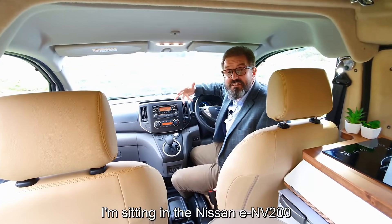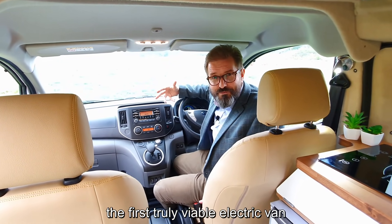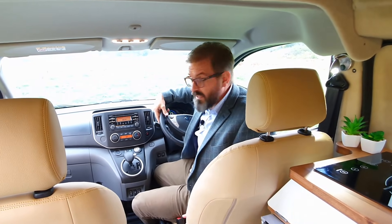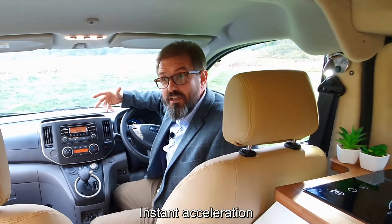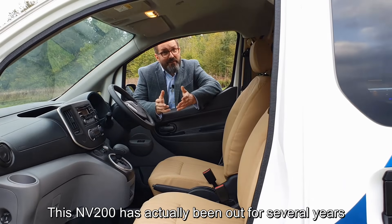I'm sitting in a Nissan ENV 200, the first truly viable electric van. I need to tell you I've really been enjoying driving around in it — this is a great fun vehicle to drive. All electric vehicles are, aren't they? Instant acceleration, really punchy and fun to zoom around in.